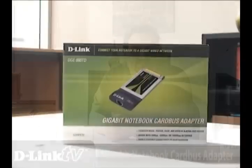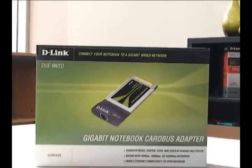Wireless is convenient, but wired is fast. What I wanted to show you today was a Cardbus Gigabit Adapter for laptop computers. If you wanted to back up everything on your laptop drive to update the operating system to say Windows 7, and you have a lot of stuff to transfer, doing it wirelessly can be slow and can also get interrupted if there's interference nearby. A solution would be to use the DG-660TD, which is Gigabit — it's really fast. You could connect directly to your router and transfer everything onto your computer or a storage unit. Let's go ahead and take a look at what's inside the package.